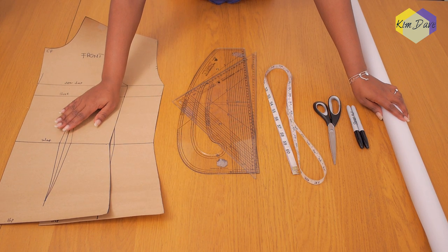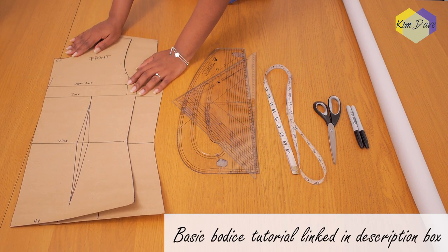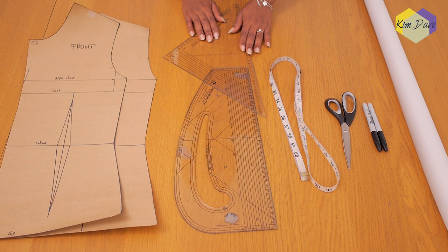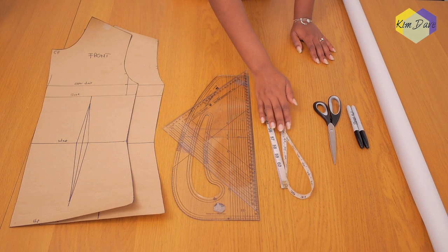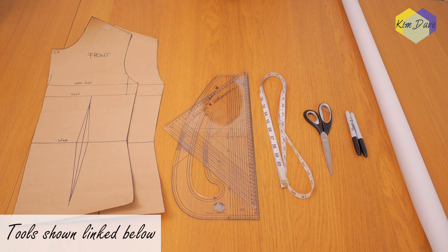The tools I'm using to create the patterns include my basic bodice front and back — I already have a tutorial for those linked below — my set square and pattern master for curved and straight lines, my tape measure, paper scissors, marker pen, and pattern paper.